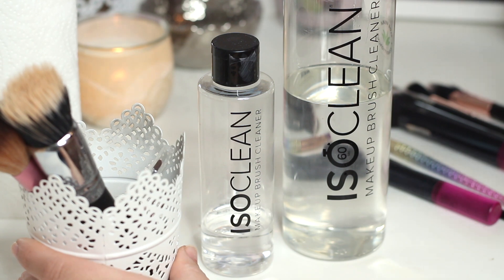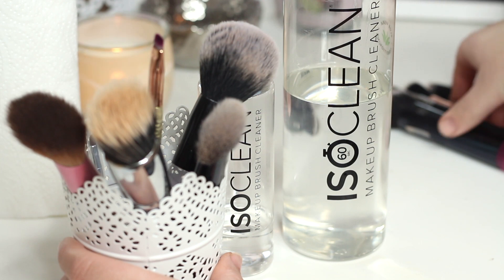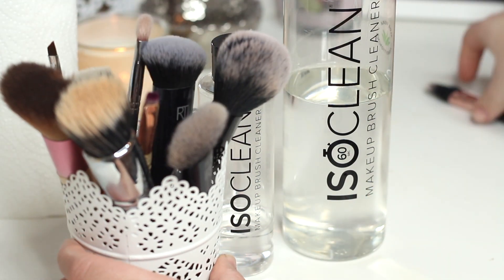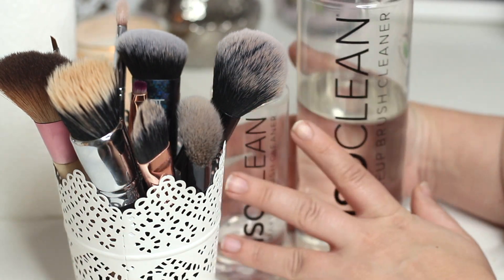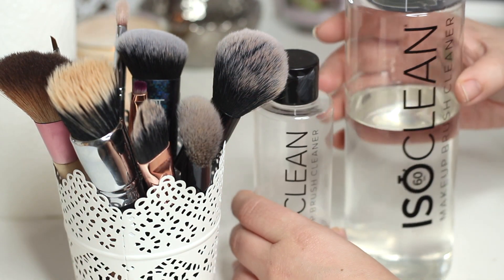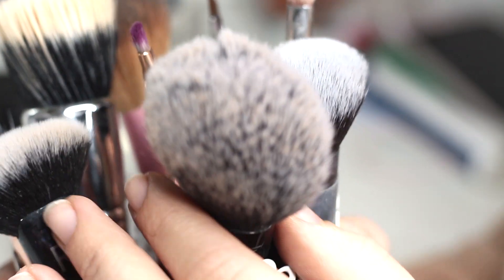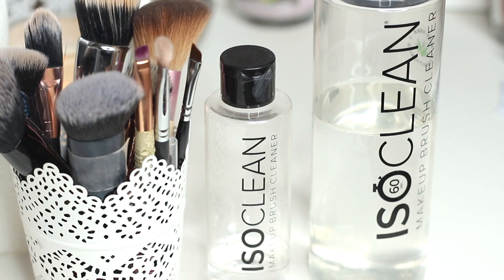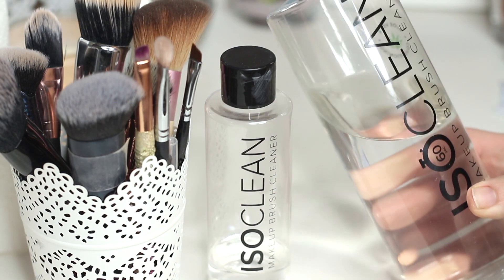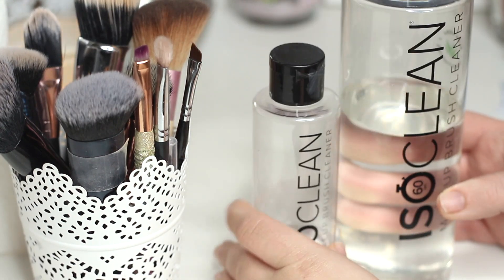85% of women actually use products like shampoo or dish soap to clean their brushes, but these aren't antibacterial. 72% of women admit to never washing their makeup brushes — which I used to be guilty of. One in five people aren't aware they need to. 22% say it takes too long for brushes to dry, but with this product you don't have that problem — 60 seconds and they're dry. 19% just buy new brushes, which I used to do too.